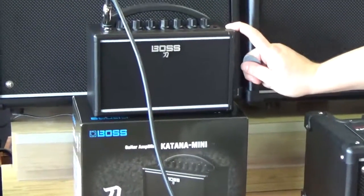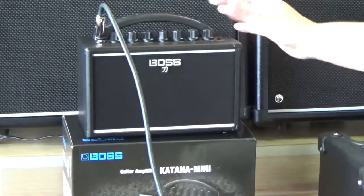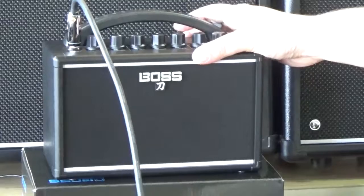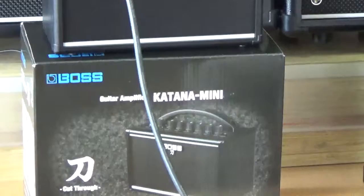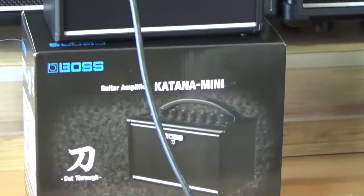You wouldn't believe that for its size it sounds as big as it does. It's really basic for what you have going on. It's kind of something you would travel with, or take out by the campfire, or use as a little in-home studio amp if you're working on an idea.